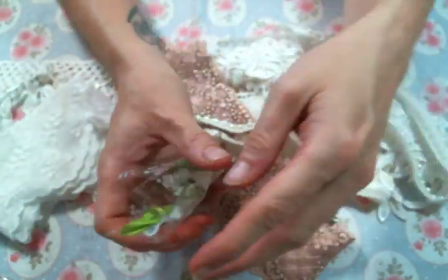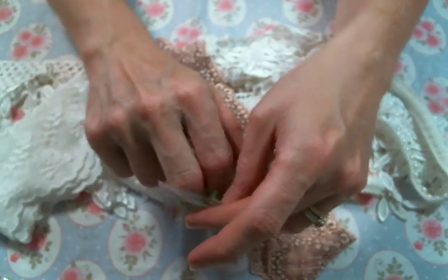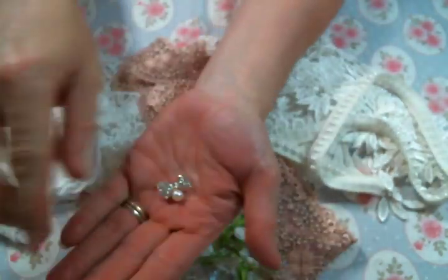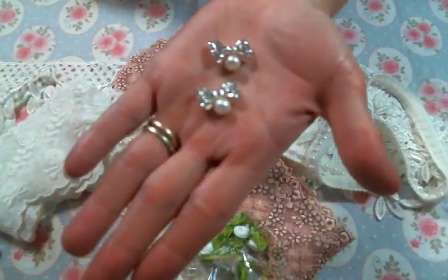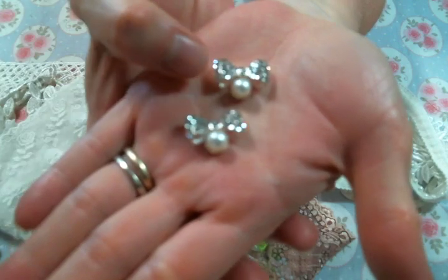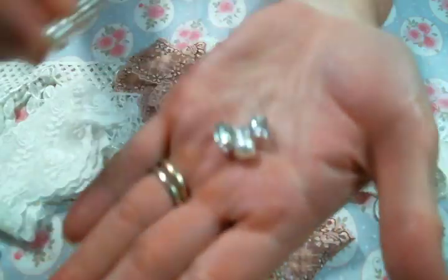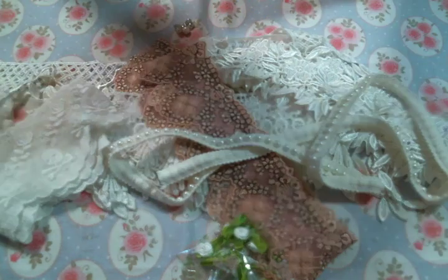And then for bling — hello, how cute are these? I need these by the handfuls. I love this so much. These little bling bows are just beautiful.